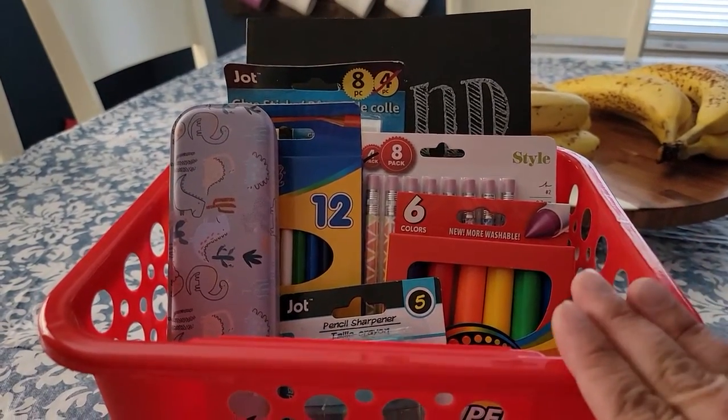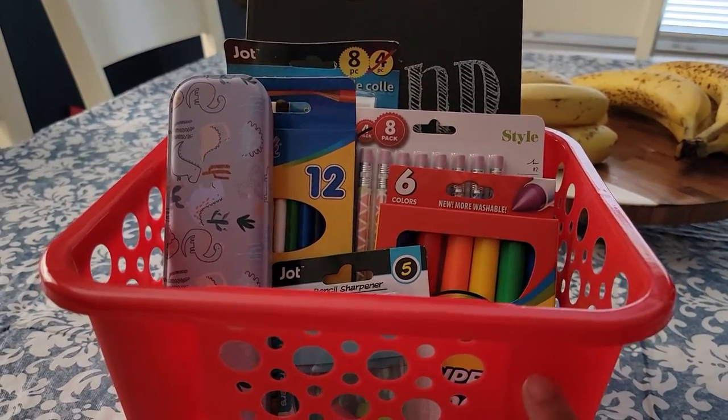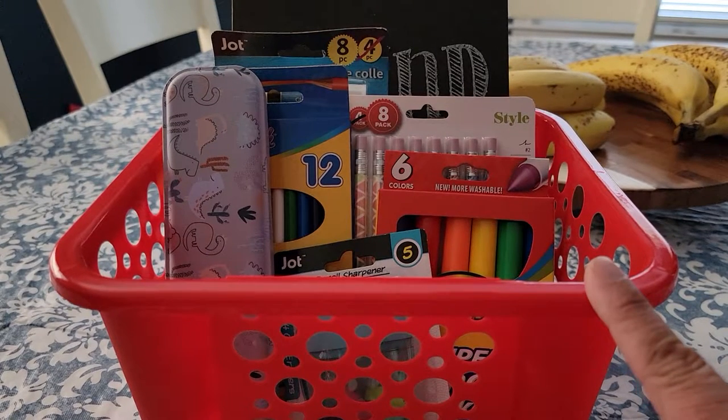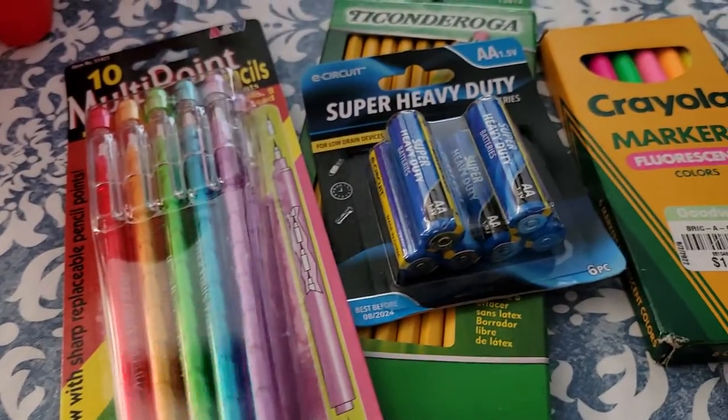These items will cost you $10, including the basket, before tax. So if you only have a $10 budget, this is how your basket will look. And you can always add in some other items.